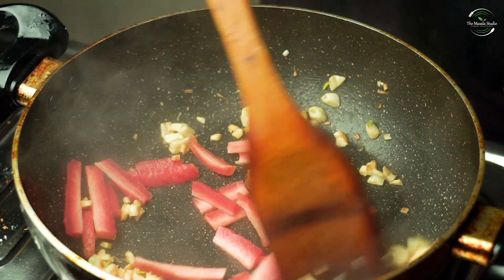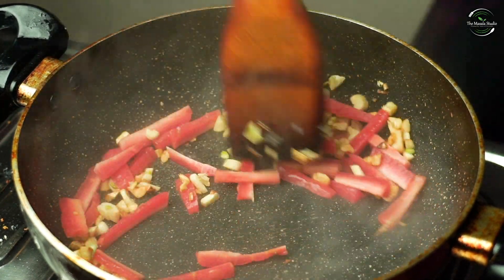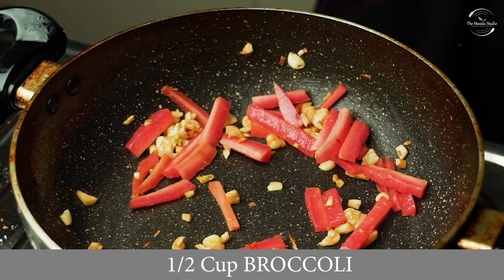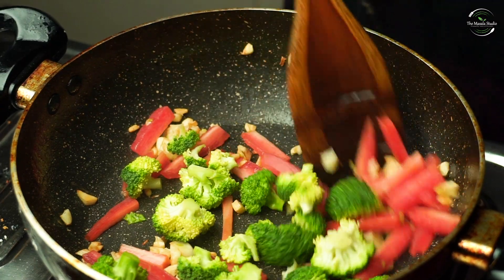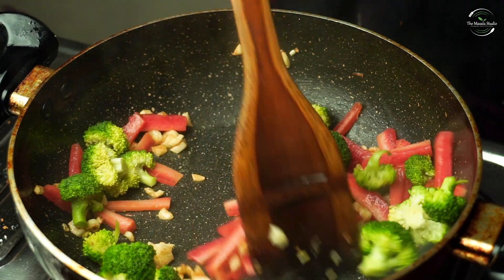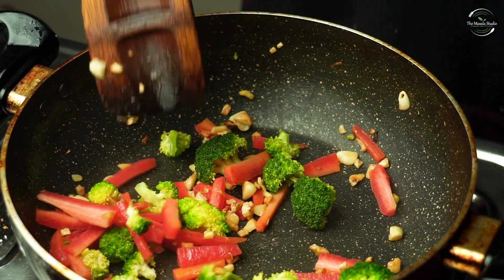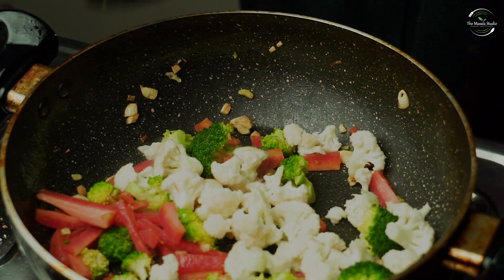I am going to add some large stems. We will add half a cup of broccoli and saute it. Now we will add the full cauliflower (gobi) in it and saute it.